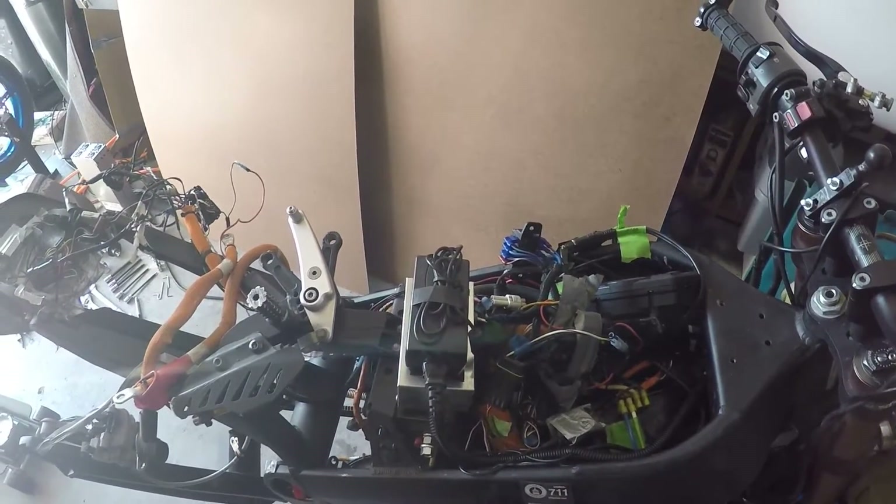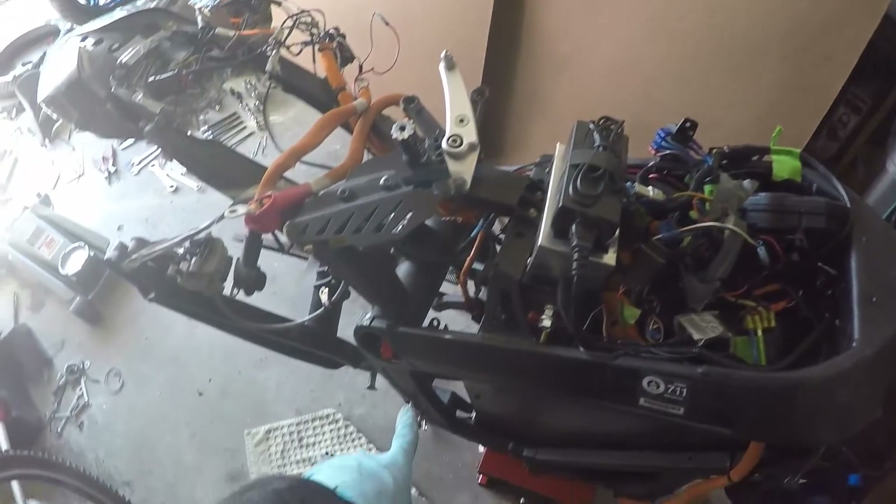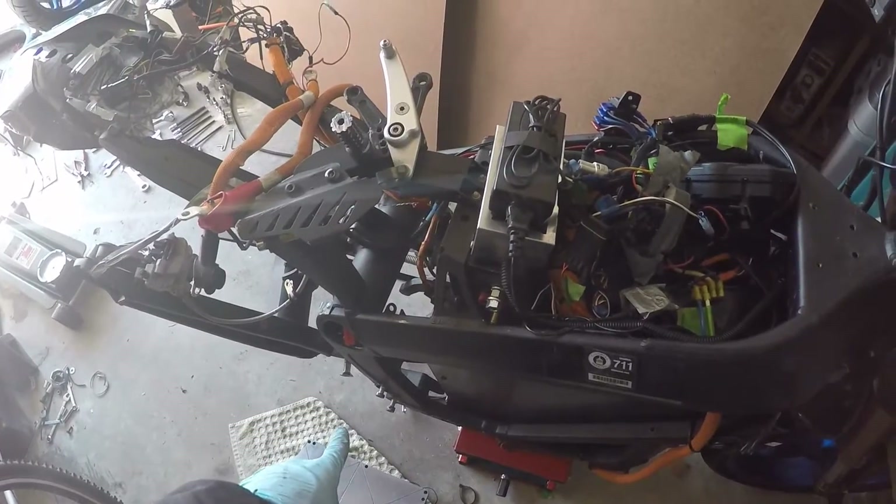Burton here. This is going to be the first in a series of commissioning a motor. My garage is messy, and I'm not going to clean it up because it's cold.